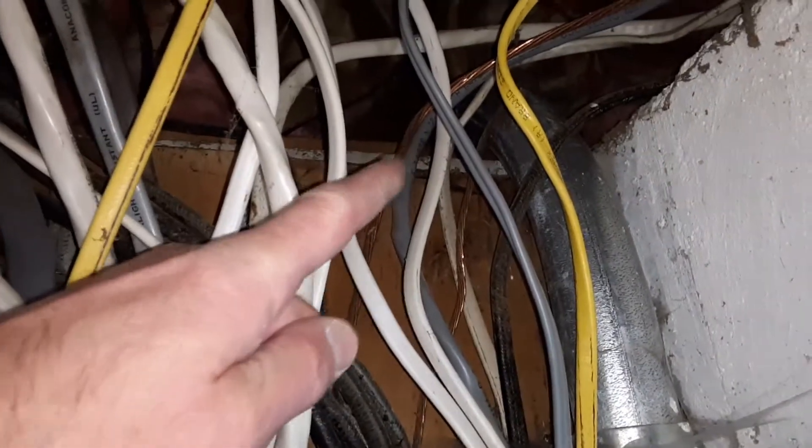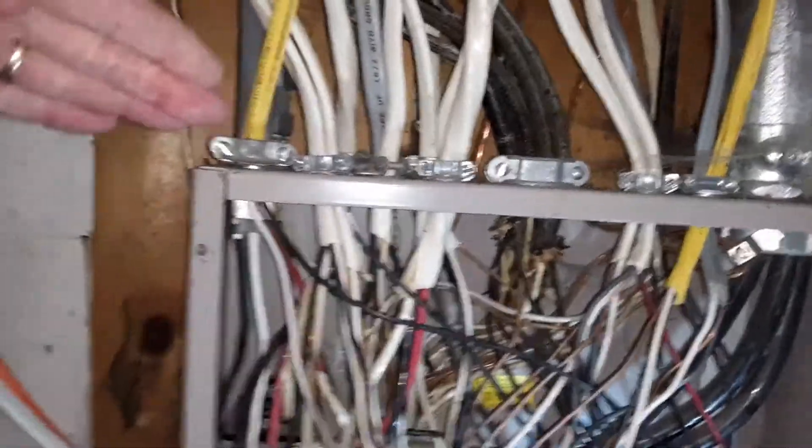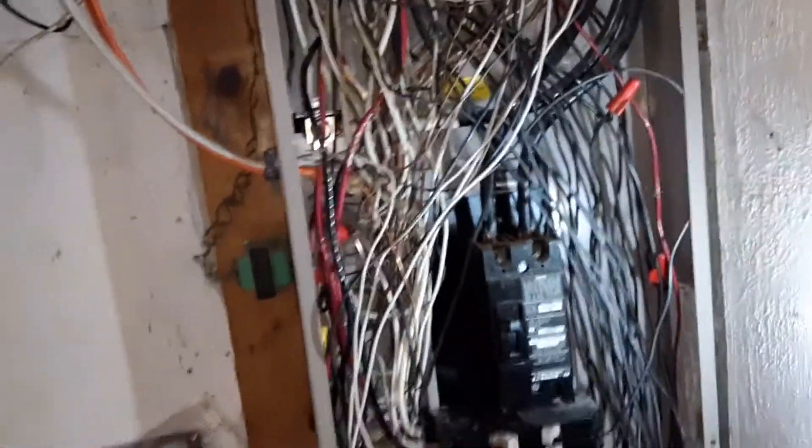You should also have ground wires, and those are going to be the bare ones up here. You'll see there's one there and one there, so they have two grounds, which is good. All the wires at the top are properly clamped, which is proper.